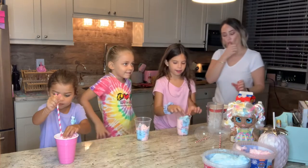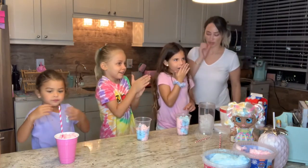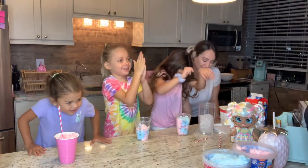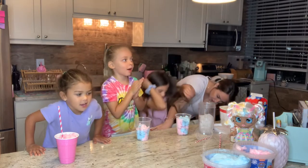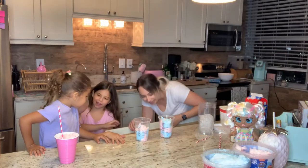I like unicorn frappuccinos, they're so yummy — I like it for breakfast, lunch and dinner! They're not going to make me thinner but who cares because they're yummy in my tummy. Lauren's a rap star!